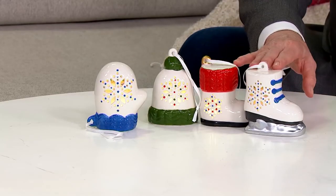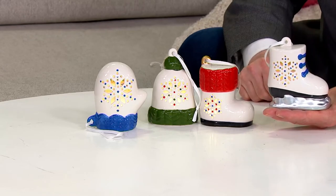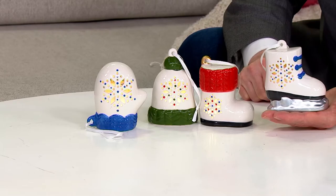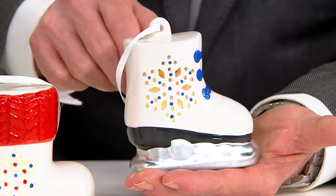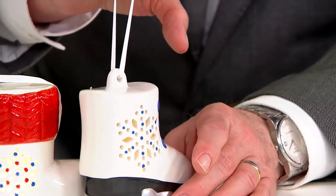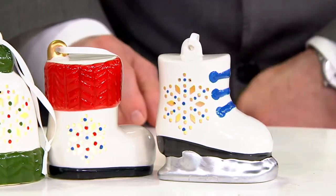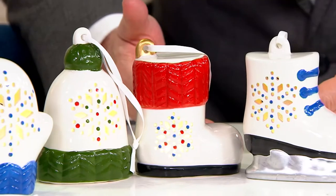You're going to get a mitten, a hat, a snow boot, and an ice skate — and I want you to see the size of these ornaments. They're all hand-painted. You're getting all four for $24.27 — 40% off. Just the fact that the satin hang tag has to be applied by hand makes this a remarkable set. We've got them on EasyPay as well with three payments of just $8.09.